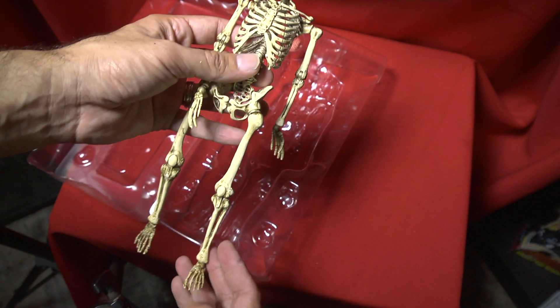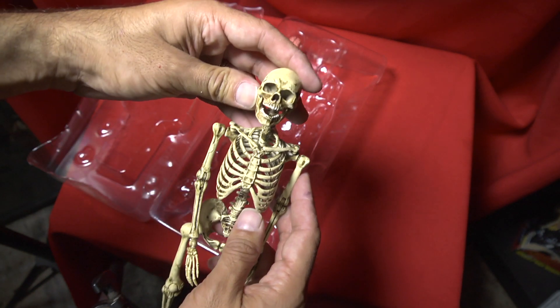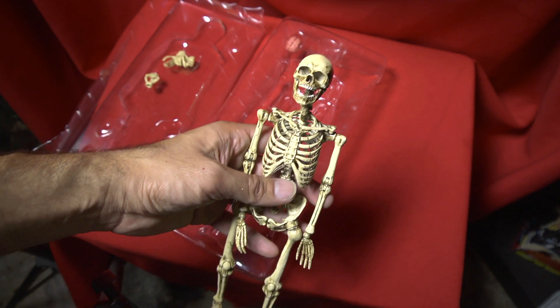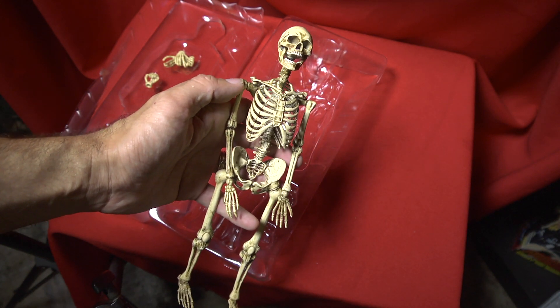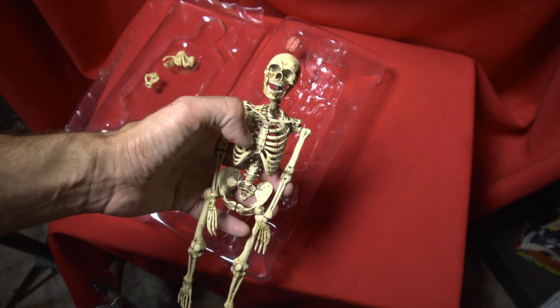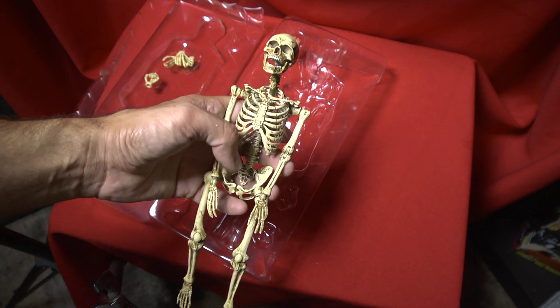Either way, it's still a nice looking figure and there are many things you could do with it. You could have it in the background for toy photography, or sculpt on top of it, or use it as a base for a one-sixth scale action figure. There's just many things you can do with it. Let's take a closer look — I'm going to try to stand it up and pose it and see what else we can do.